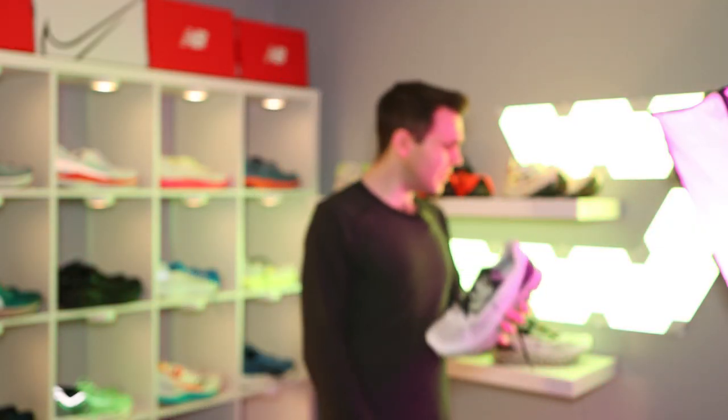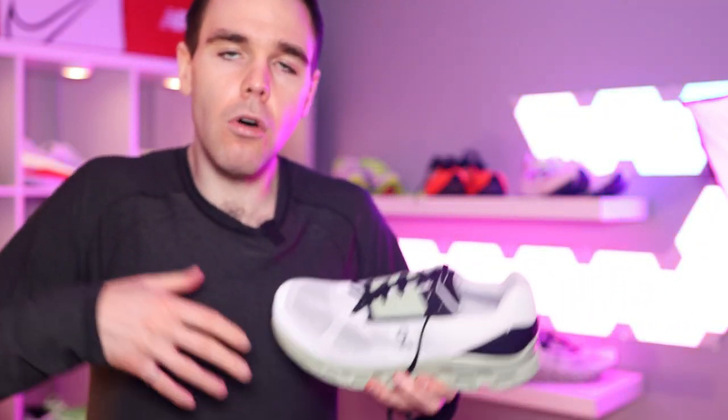Moving on to the value section, and this is where things really take a turn for the worse. This shoe is $220 Canadian dollars, $170 US dollars. What are they thinking with the pricing? The Hoka Carbon X, for example, is $225 Canadian dollars — just $5 more — and you get a racing shoe with a carbon plate. This shoe falls into that normal daily trainer or higher-stack daily trainer range, which to me is between $130 and $150 US dollars, or $160 to $180 Canadian dollars. I feel that if On were to price their shoes around that point, it would actually introduce more people into the brand and grow it even more.